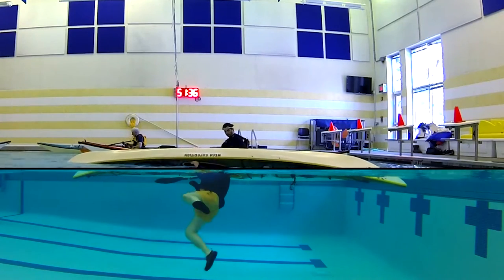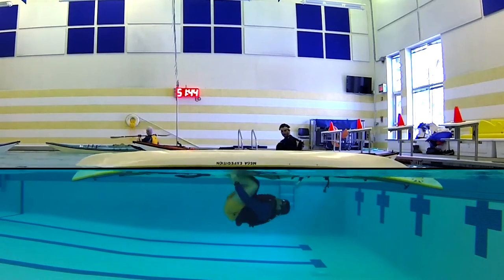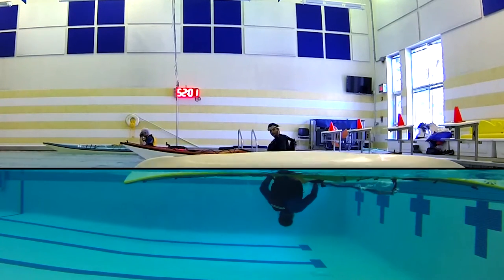Notice Felix is looking towards the stern. He's going to do a fancy maneuver — he's going to flip and slide himself back into the kayak. Once he has good contact all around the kayak, he will roll back up.